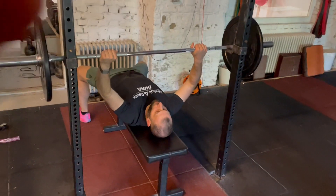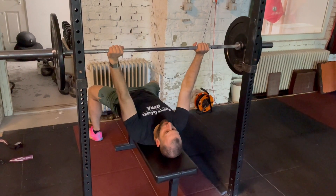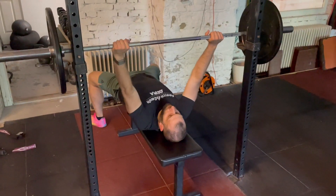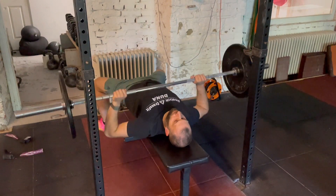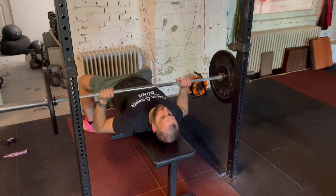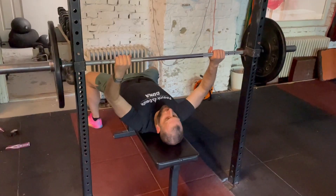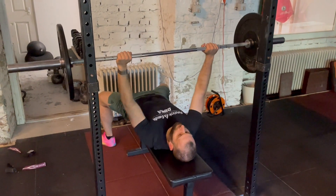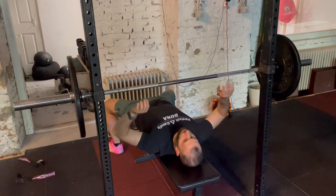For the bench press, a no-rep might be a result of not touching the bar to your chest, or not fully extending your arms after each repetition, not showing control before starting the first rep, or not showing control after the last repetition — most likely on rep number five, where you go straight back into the rack without any control.